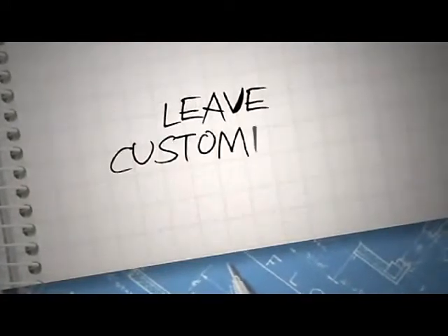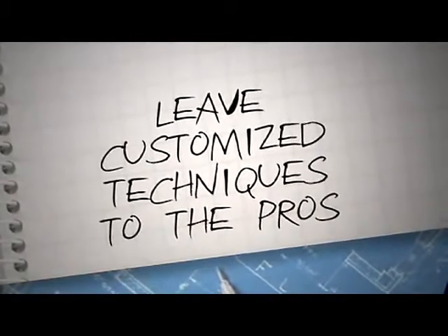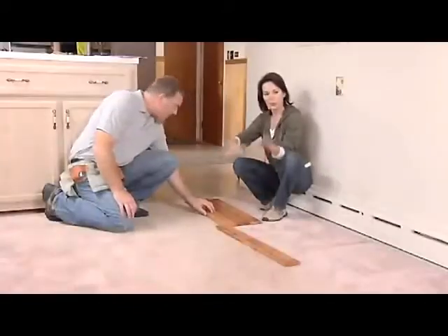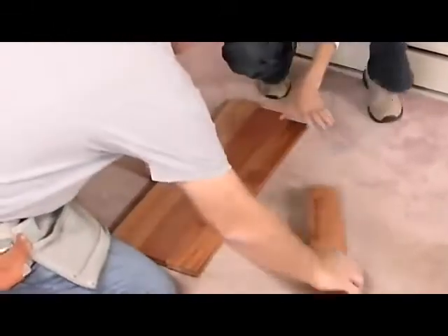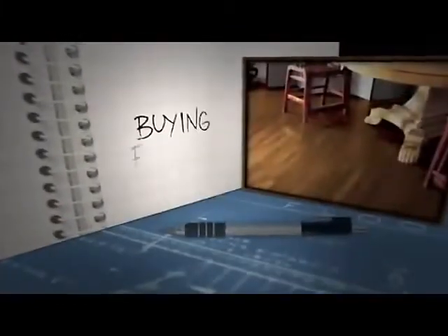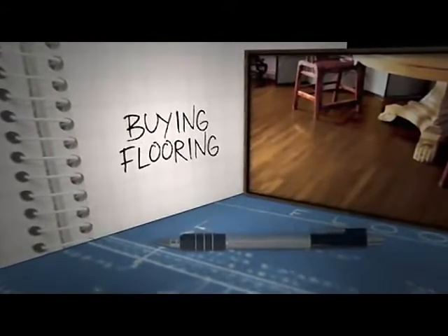Speaking of customized installations, unless you have a lot of experience installing floors, we recommend that you leave customized techniques like borders to the professionals. One last thing to do in the estimating phase: you need to decide the direction you want your floor planks to go. We recommend installing your planks perpendicular to the floor joists. Now that you have your measurements and your installation layout decided, you can go buy the flooring.